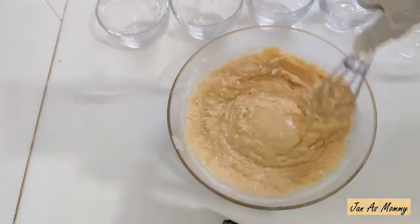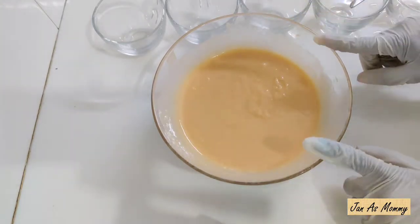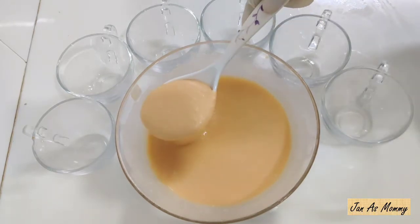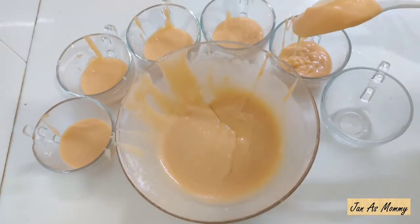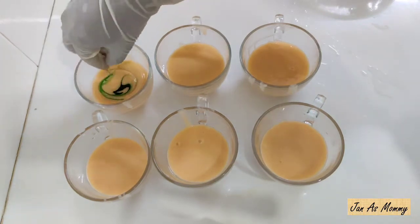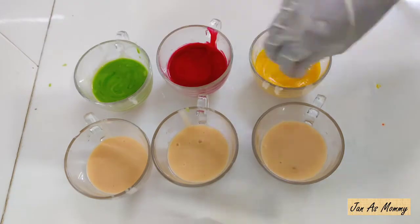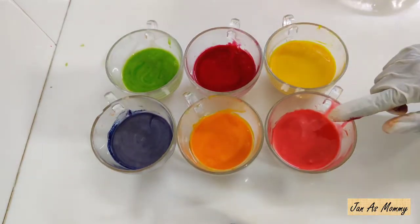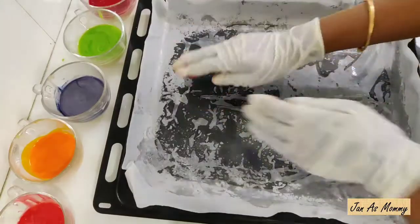Mix it well. Add 1 cup maida and 1.5 cups milk — mix it well. Now the batter is ready for 6 layers. Divide the batter into glass cups. First, green colour — add 2 drops of green food colour and mix. Now the batter is ready for the green cake. We have magenta, yellow, pink, orange — vibrant colours. I'll put all the colors in with gloves. Now the cake batter is ready for the DIY cake tin.